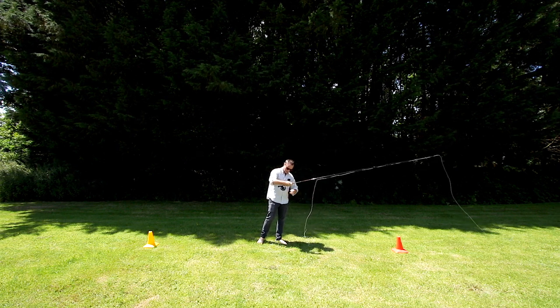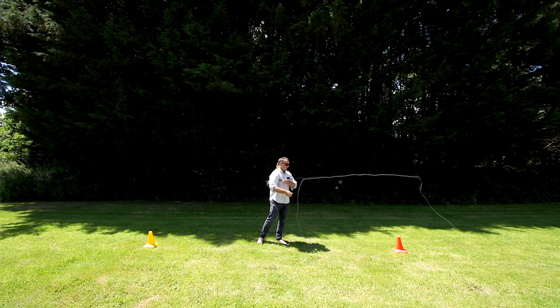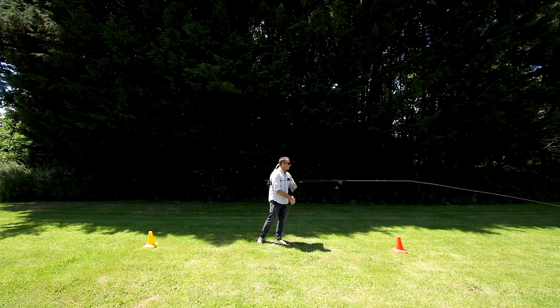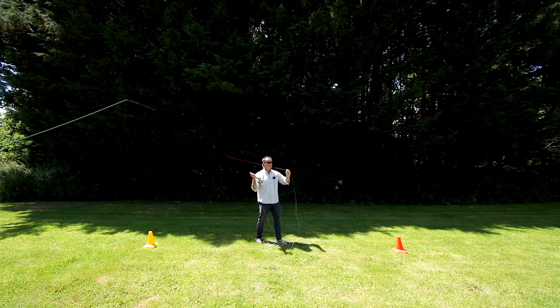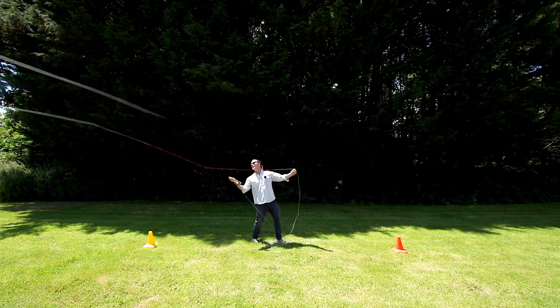This line is 100 feet long in total — there's the backing knot. I'm going to roly-poly retrieve all that running line so it's piled on the floor below me. I'm going to bring that head to the rod tip, just put a cast down to take out the slack of that line. Nice high back cast, drift.